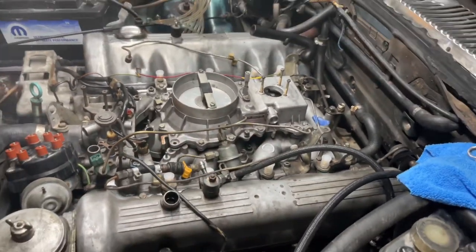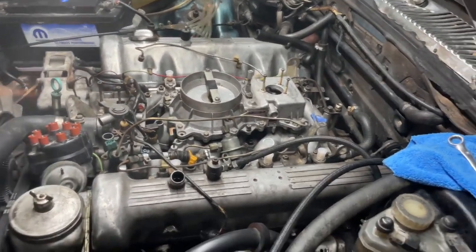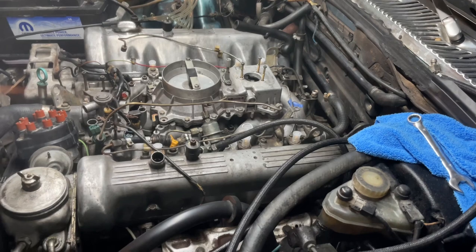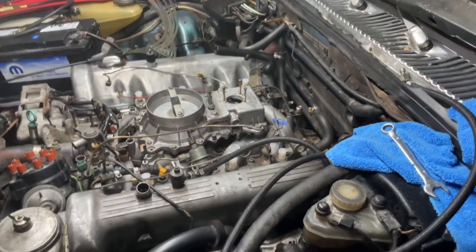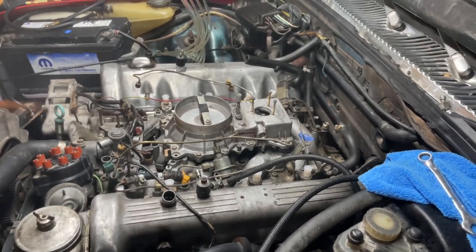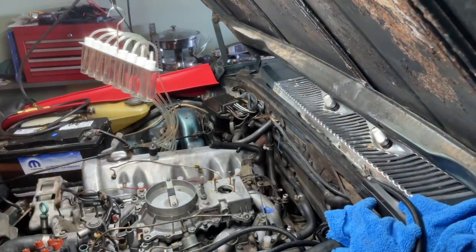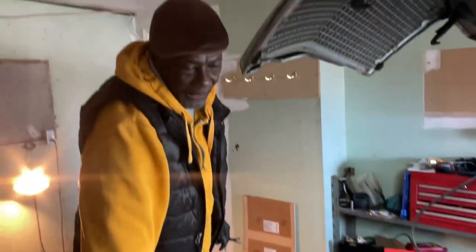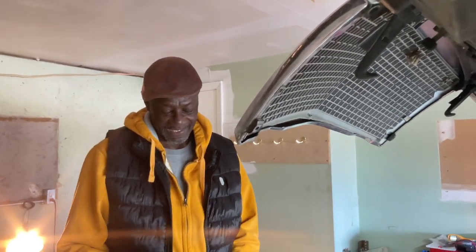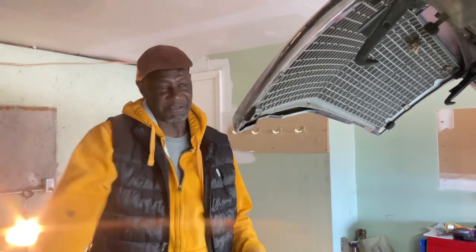Hopefully tomorrow, if we get everything cleaned and rebuilt, we should be able to start the car tomorrow afternoon and see what we got. If we can move it, we got some extra ATF — automatic transmission fluid, Dexron 3 — so that's the plan for tomorrow, and then we see where we are. He's going to Los Angeles Wednesday, gone for the weekend until Sunday — going to see the Lakers game. Go Lakers!